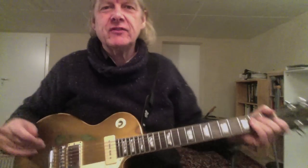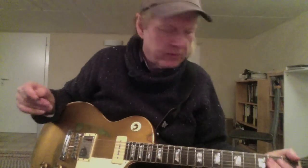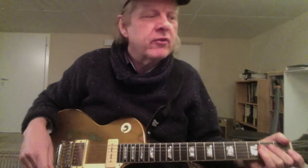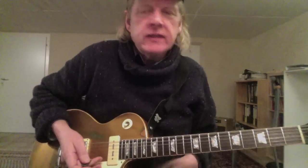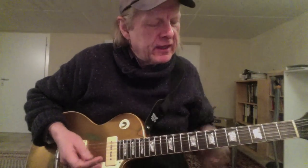Hi folks, this is Ziggy — nice to see you again. Welcome to rock lick number three: licks that you can use with a lot of different changes. Here I have A minor and F major, one of the most common changes in rock music.